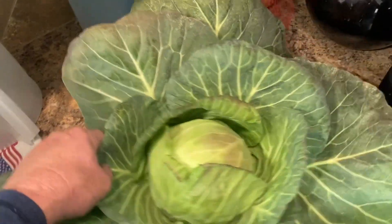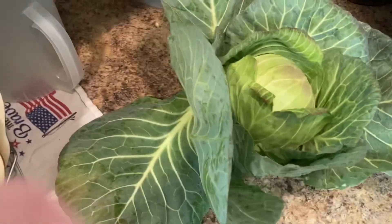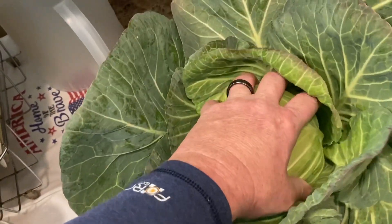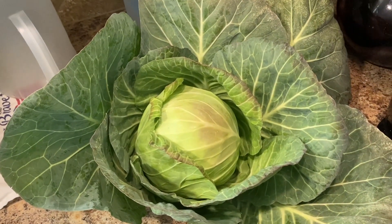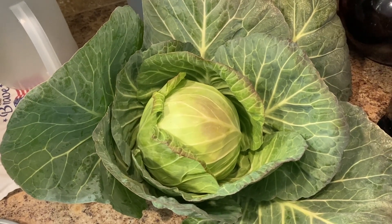Look at this cabbage — she had this growing out in her raised beds. Had several heads there, really tight. A very, very nice head of cabbage. And I didn't even have to do the work, but it makes me want to grow some cabbage.